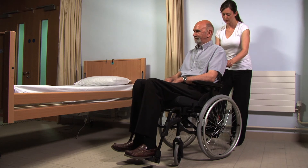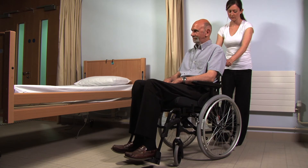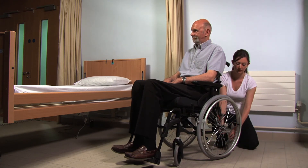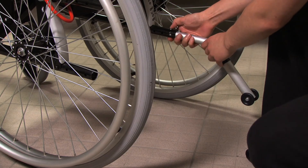The anti-tip bars at the back stabilize the wheelchair and prevent the chair from tipping backwards. These can be removed when tipping is required, for example when moving up or down curbs. The remaining bar can act as a lever to assist with elevating the chair for this manoeuvre.